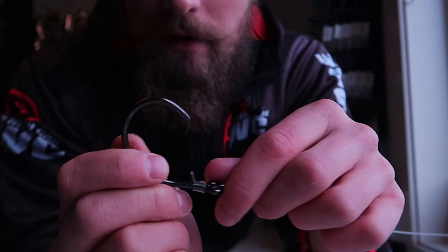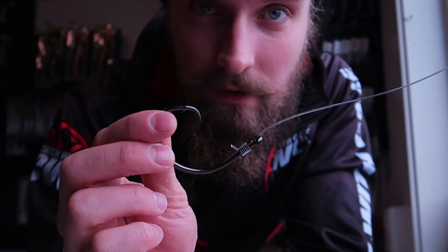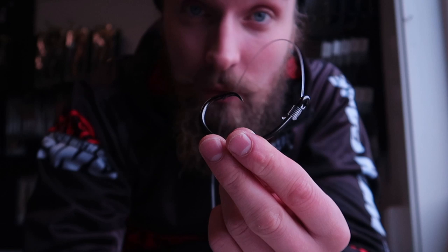You want to trim the tag end down as much as you can. What this does is that when the halibut takes your bait and swallows it, when you tighten up to hook the fish it will have a more natural way of getting into the right position in the corner of the mouth, with the leader going in a fixed position all the time no matter how the fish is turning. This has been working really good for me.